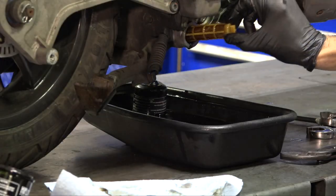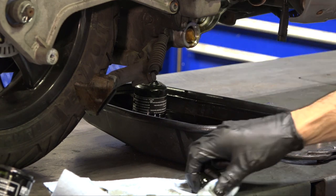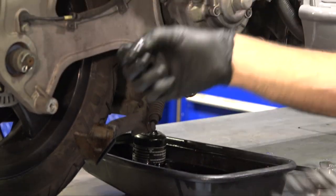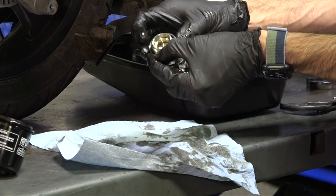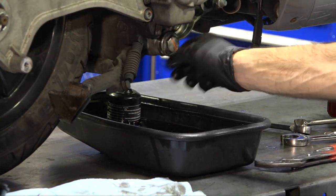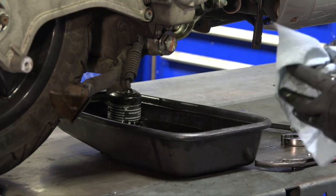Once it's down to just a trickle, go ahead and put the strainer back in — it has an o-ring that will seat as you feel it go right in. Check that the o-ring on the strainer is in good shape. Next, take a brand new o-ring and set it into the well of the oil drain — it'll stick in there with a small bit of oil, or you could use grease. Thread the drain plug in place, making sure the o-ring stays in its groove or you'll end up with a leak.